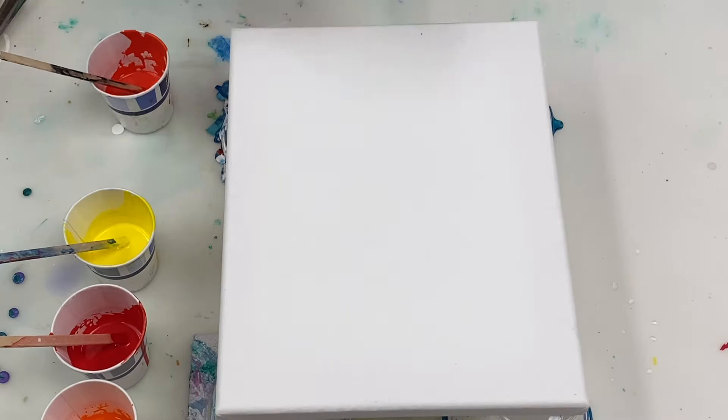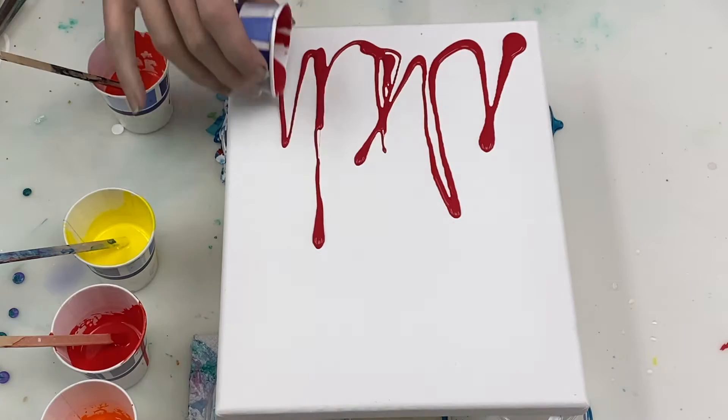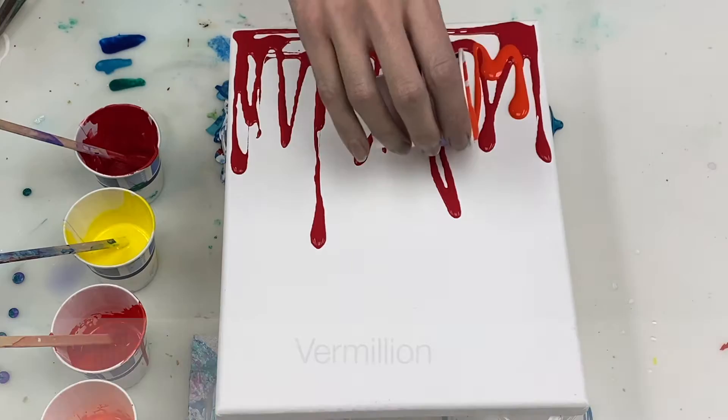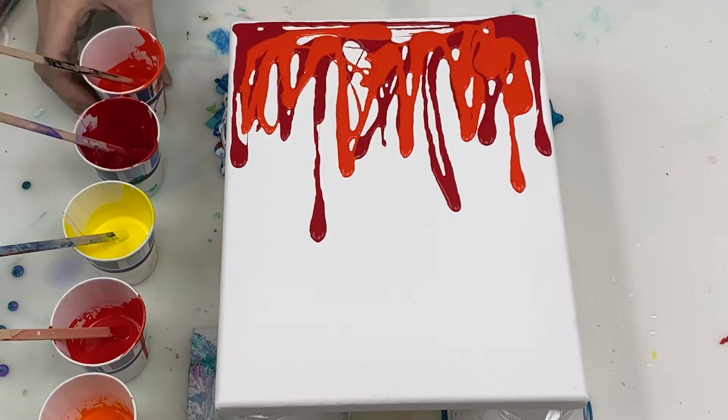To get started, I'm laying down my various base colours starting with crimson. Each of these paints is mixed 4 parts paint to 8 parts Floetrol to 1 part water, plus 1 drop of silicone. All my paint colours, ratios and supplies will be listed in the description box so you can find all the details there.